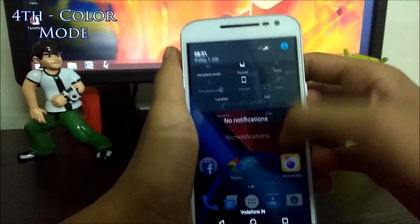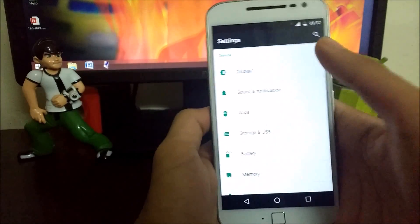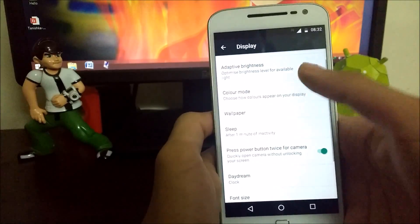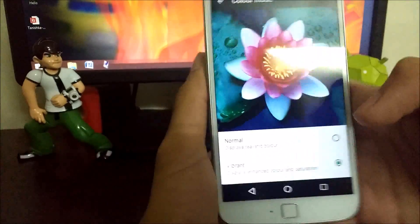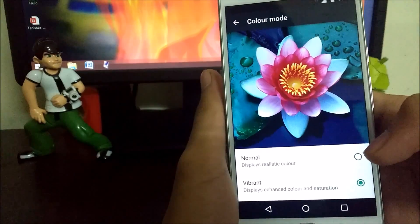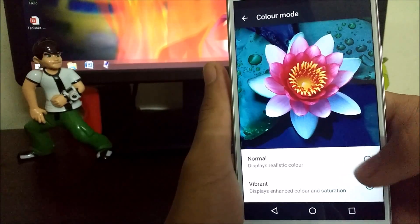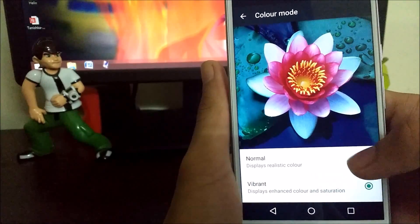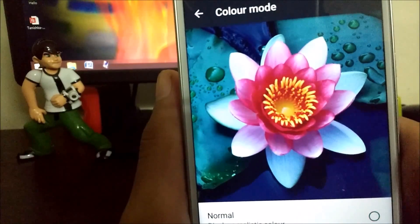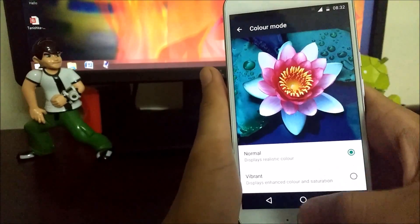The fourth trick is that you can change the display mode of your device — that is a new feature of Motorola smartphones. You can choose the color mode: Normal mode or Vibrant. Vibrant gives you enhanced color and saturation, while Normal is just the standard mode. You can see the difference here — the colors get more saturated in Vibrant mode.